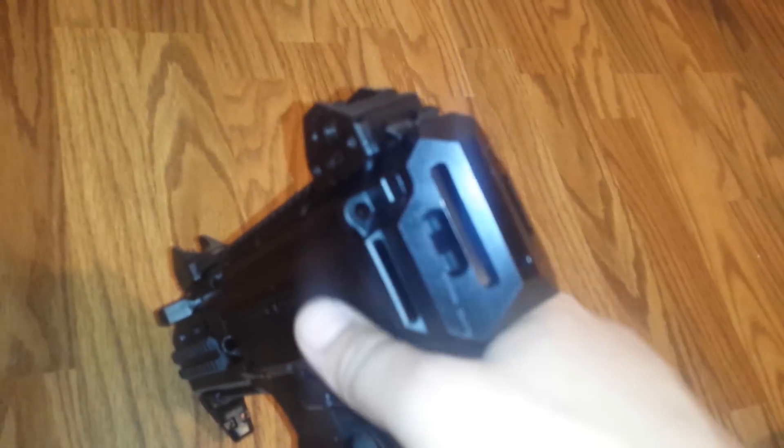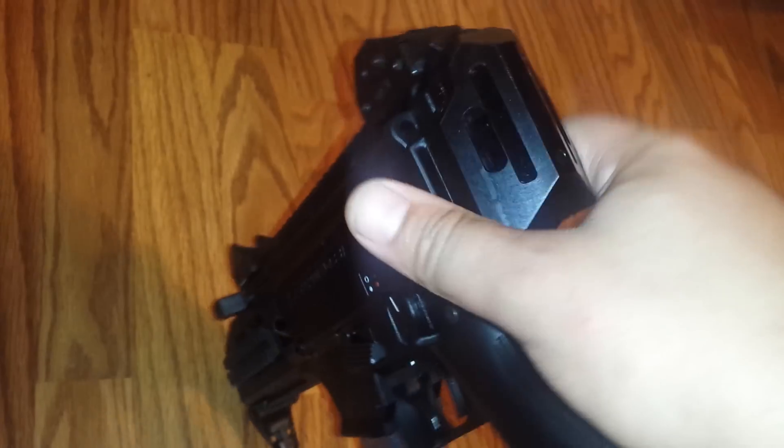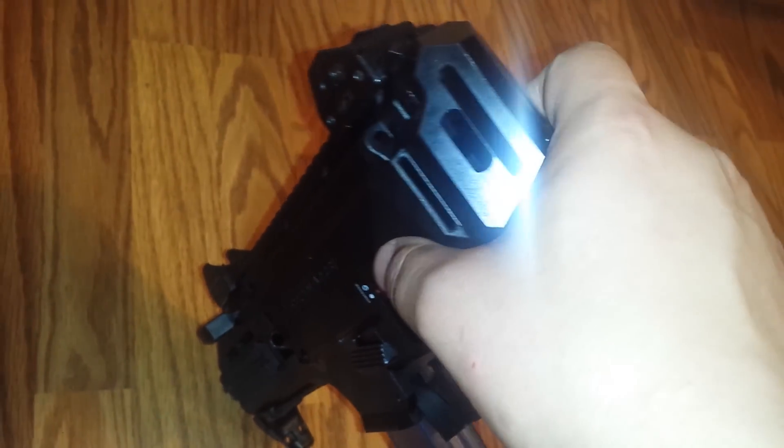I'm trying to figure a way of getting those figured out — either to design something, or to cut them, shorten them. And they're very stiff as well. So that's another problem with the gun.